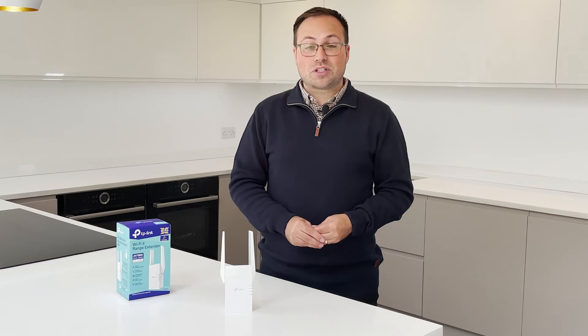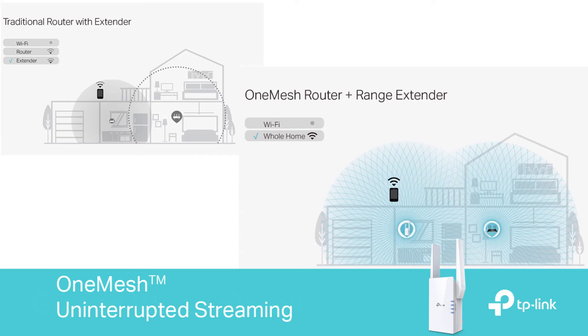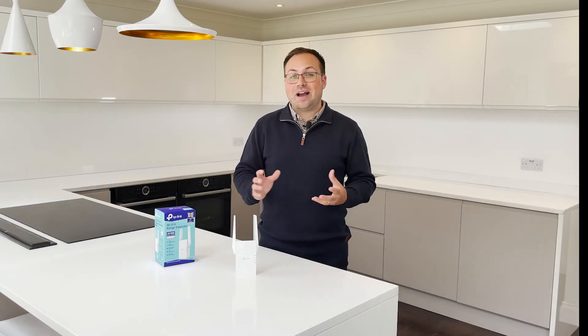This system is also expandable. When used with another TP-Link OneMesh compatible router it creates a seamless mesh network, and thanks to the Tether app from TP-Link it's easy to access and manage your network from any iOS or Android device.